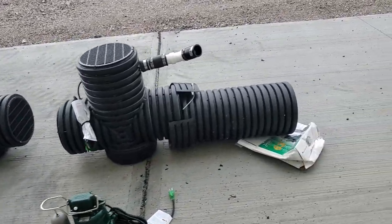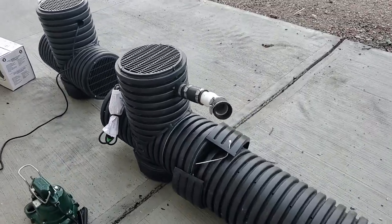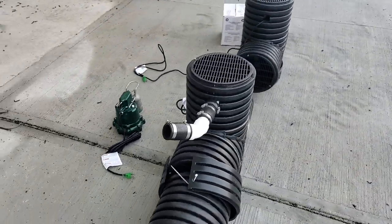Welcome to the French Drain Man channel. I'm Robert Sherwood, your host, and I just wanted to talk to you about our 2022 Screaming Demon.